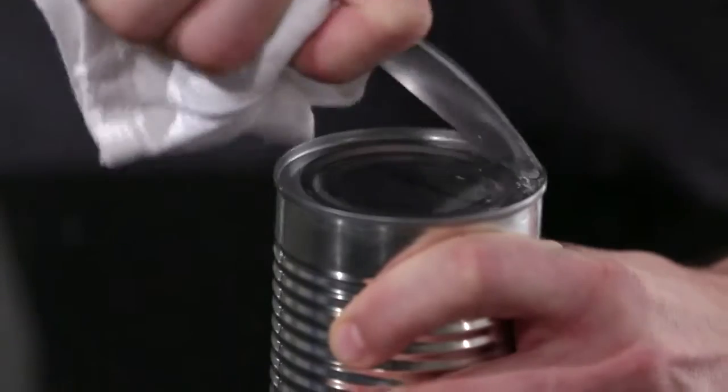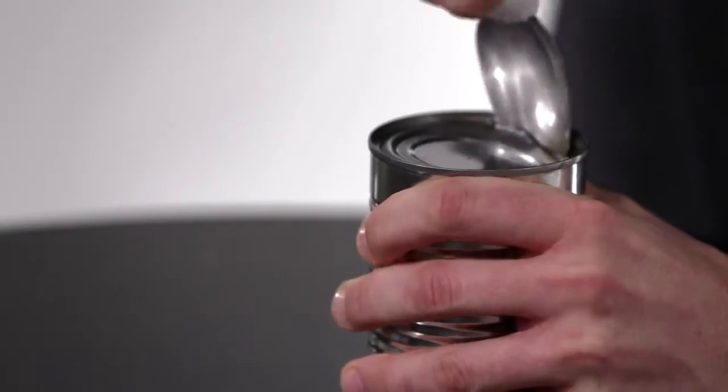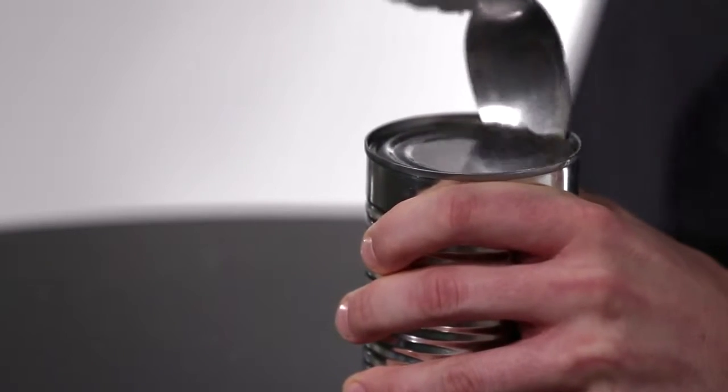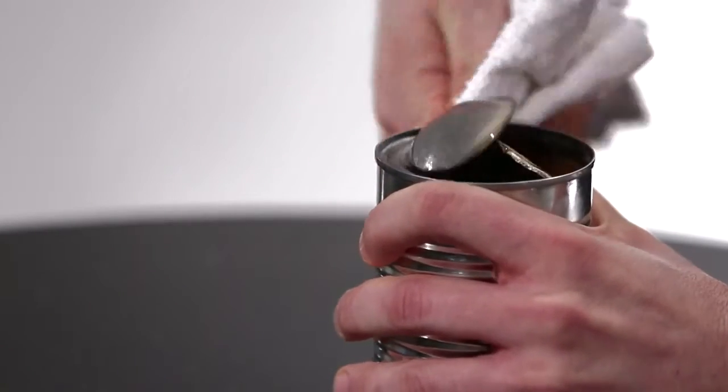Now as you rub, the metal should start to wear. Soon you'll be able to break through the seal. Cut around the top of the can with the spoon and carefully remove the lid. And there you go.